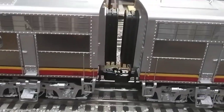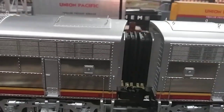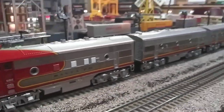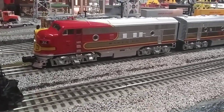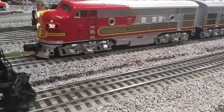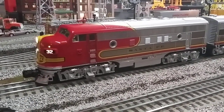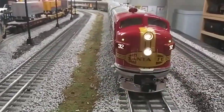Look at how nice and tight the diaphragms are on there — pretty darn good. Even tighter on the inside. Pretty nice consist. Without any further ado, let me get my remote and start this baby up — okay, here we go.